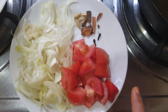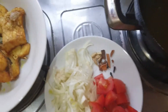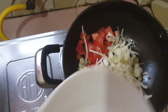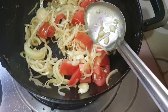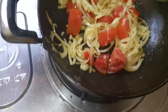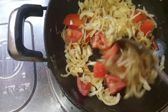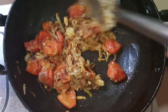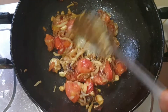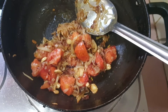We have tomato and other ingredients. There is a lot of water here. Now we are going to put the water on. Better — add salt in the water.